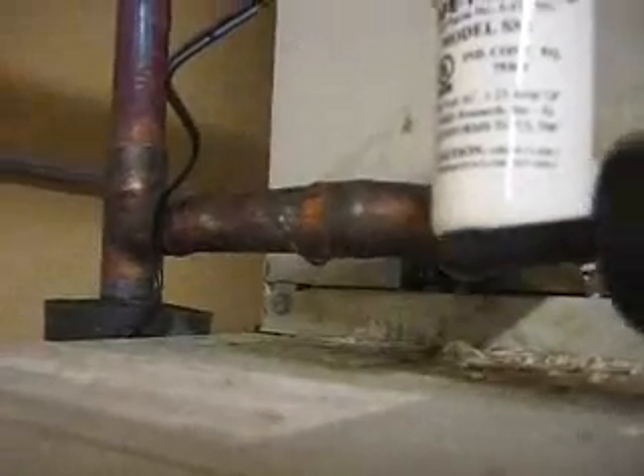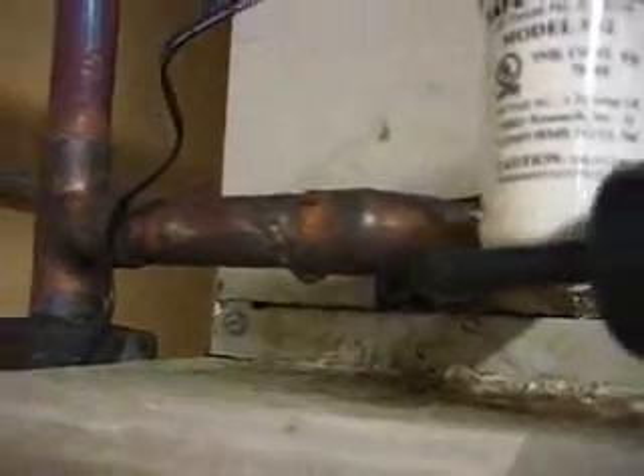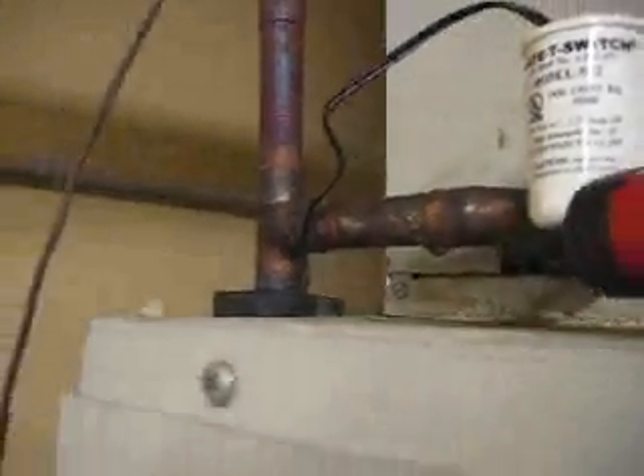I'm on the supply side of the machine. As you can see, it's blowing conditioned air where the line sets come in — blowing conditioned air right out into the open.